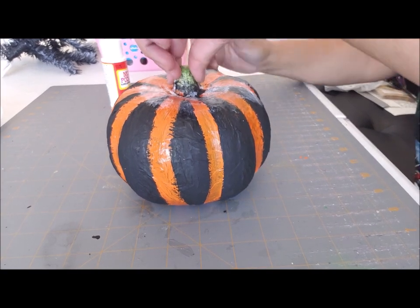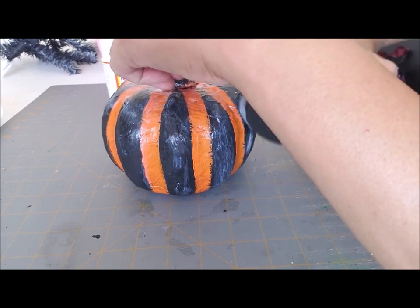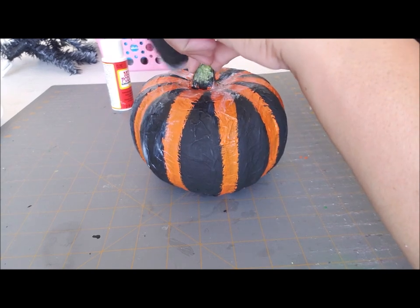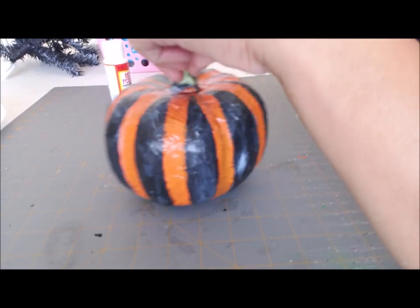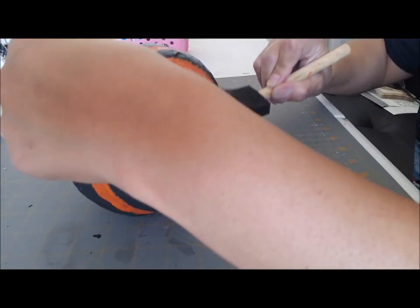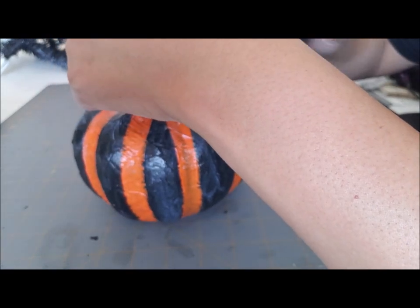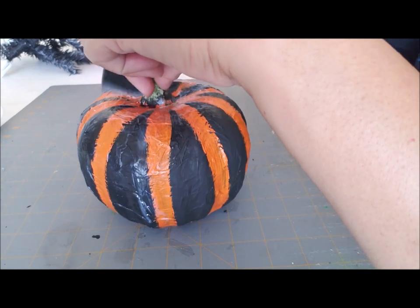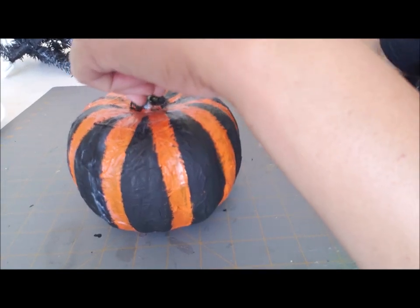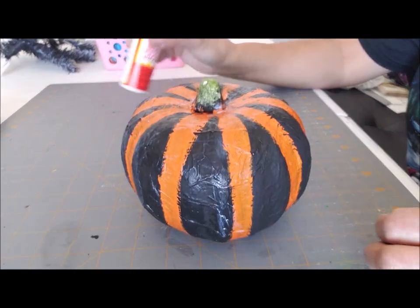I'm just doing a thin coat of Mod Podge — just a really thin coat for that little gloss, and we're sealing the paint. Mod Podge does dry clear. I like the look because it doesn't have straight lines; it still looks kind of handmade, and through the orange you can still see some of the black. I like that look — it looks really nice. I know this may not be for everybody, but that's okay. I'm just going to go around the whole pumpkin with this Mod Podge and then I'll be right back.